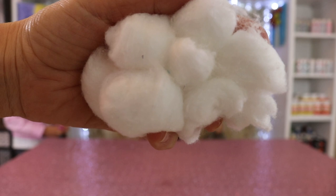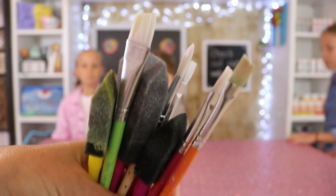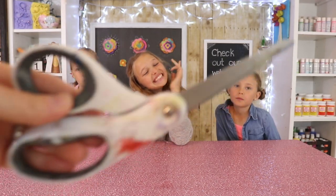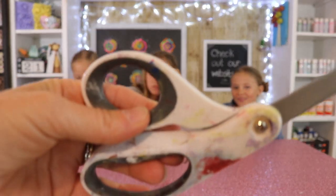You'll also need cotton balls — we're going to use those to make our steam — paint brushes, and scissors.